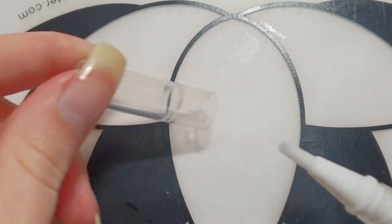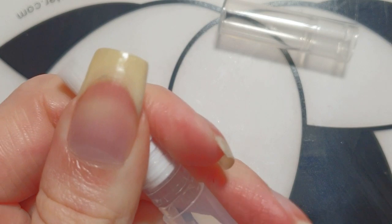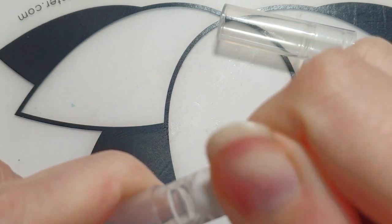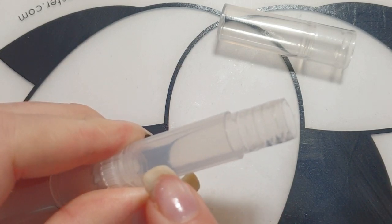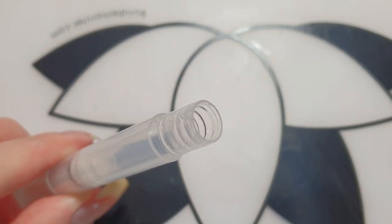The next step is to take the parts of the nail oil pen apart. First, try to pull off the cap because this is the side where you will be inserting the oil. I am going to fill most of it with the jojoba oil and later on I will add the argan oil and the vitamin E gel.